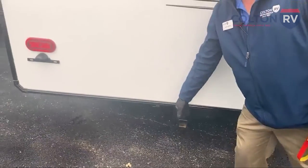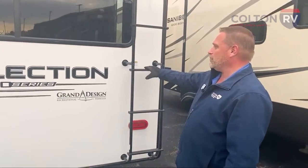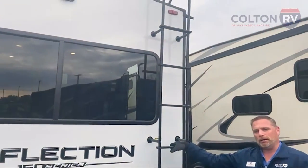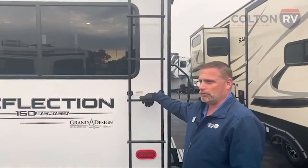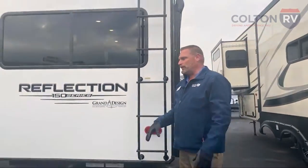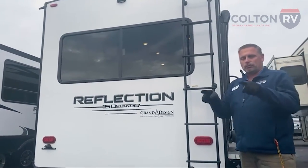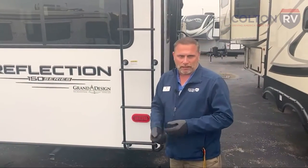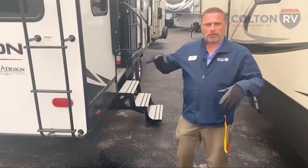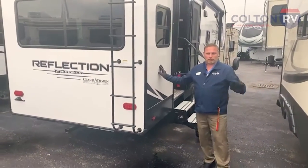You've got a hitch receiver — great for storage racks, bike racks, or to tow something behind you. There's even a plug for electric braking. And you've got a ladder, which leads to a fully walkable roof on every Grand Design product — from Transcend all the way up to Reflections, Solitudes, and Momentums. They all have ladders and feel confident you'll be nice and safe up there and not fall through. It's a really strong build — fiberglass siding with aluminum framing, and anywhere screws go into that aluminum framing, they put wood inserts in so there's more to grab onto and less likely those screws will back out while traveling.